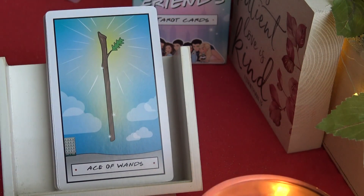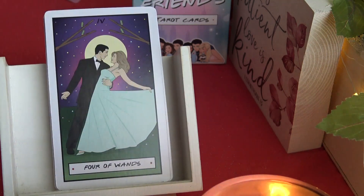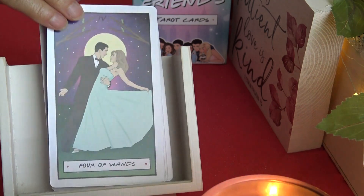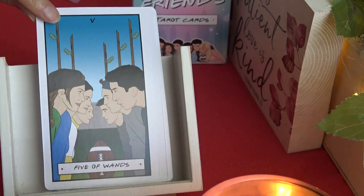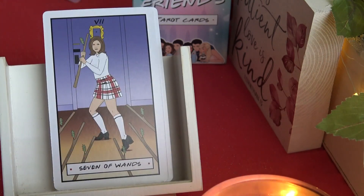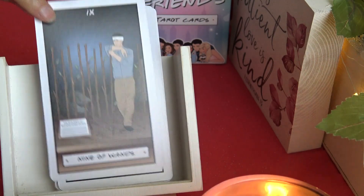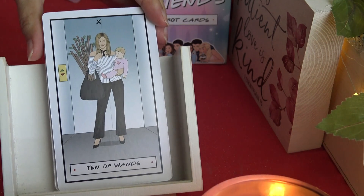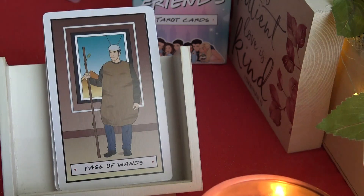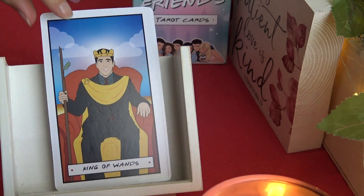Here we start the suits. We have the Wands suit with Ace of Wands, Two of Wands, Three of Wands — it's very easy to read from. Four of Wands. Five of Wands. I like the illustration on these cards. Six of Wands — celebration, victory. Seven of Wands. Eight of Wands. Nine of Wands — it pretty much follows the traditional Rider-Waite system. Ten of Wands, Page of Wands, Knight of Wands, Queen of Wands, and King of Wands.